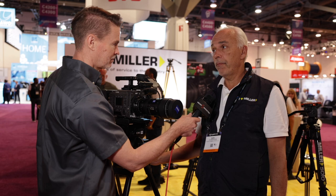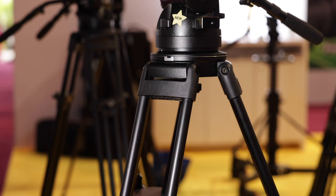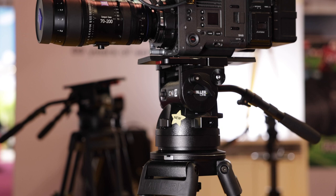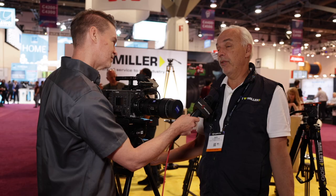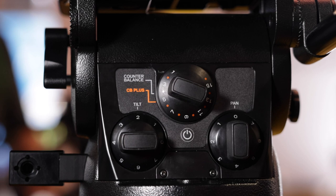It comes standard with a flat base this time, which you can buy various adapters for, starting with the Mitchell base adapter. Or if you want to go to a ball level — 150mm, claw ball — you can bolt that on as well, and even down to 100mm. So you can cover a range of different tripod bases that might be in your kit.